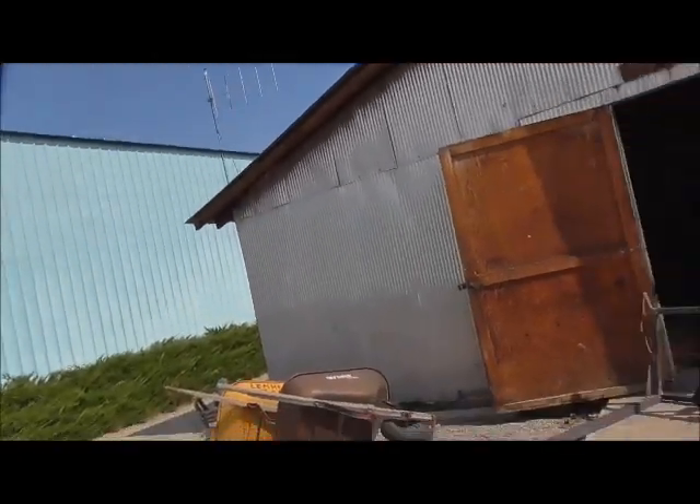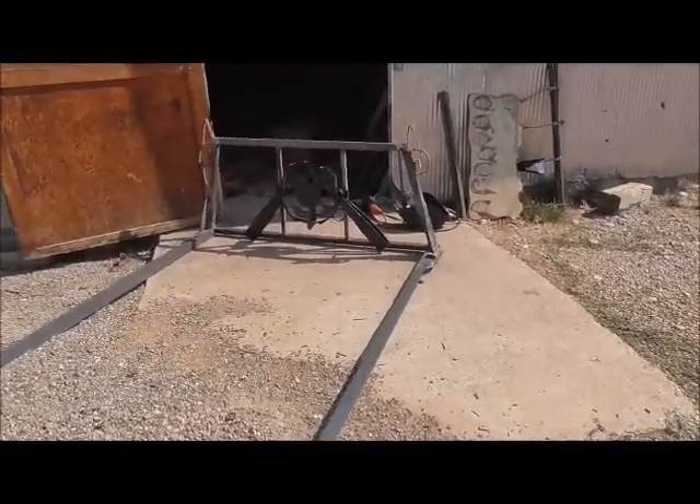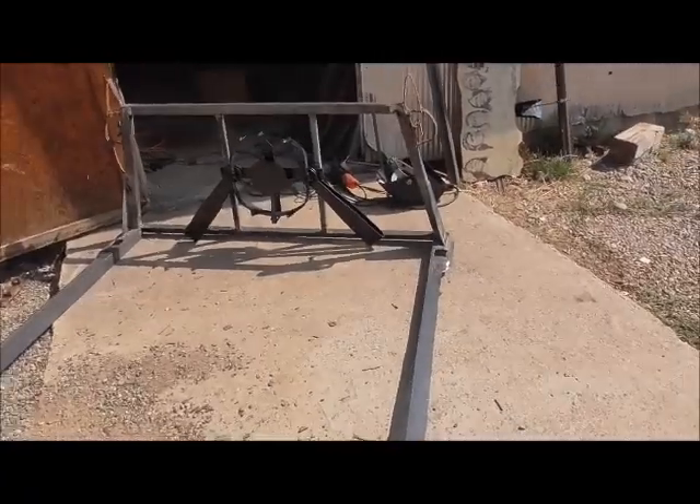Hello again folks, I came down here not planning on staying very long and got to messing around with some of this metal, and next thing I know I am almost done with this. Figured I'd show a little bit of a before and after.